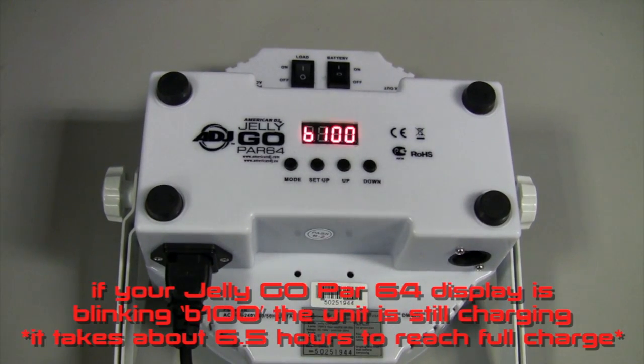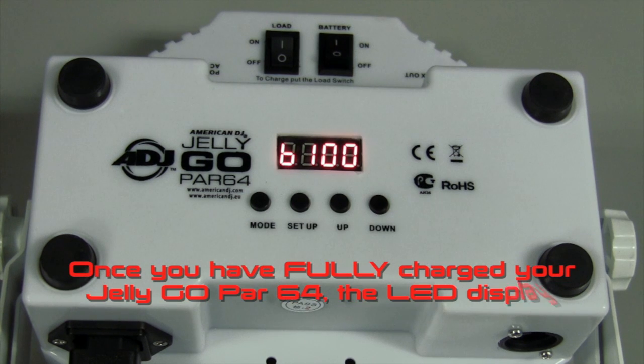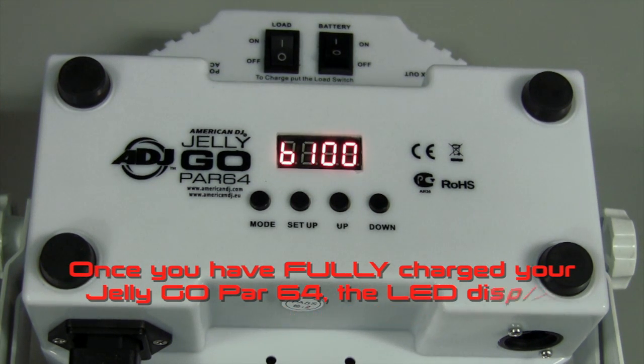If your Jelly Gopar 64 display is blinking, the unit is still charging. Once you have fully charged your Jelly Gopar 64, the LED display will stop blinking.